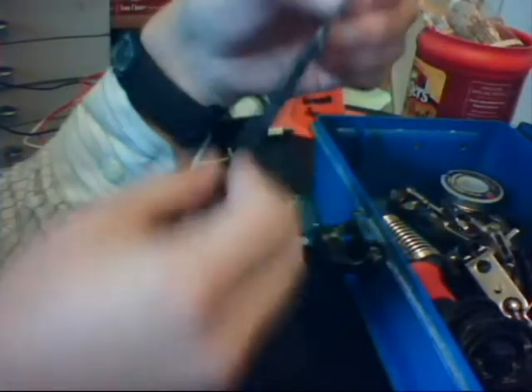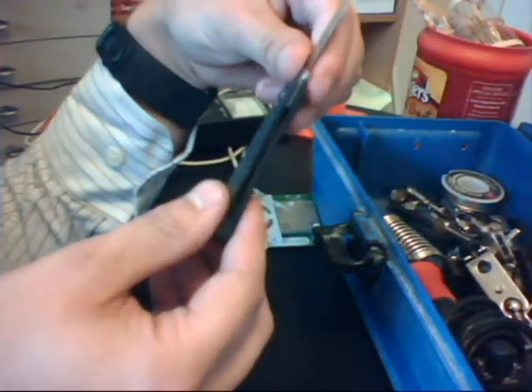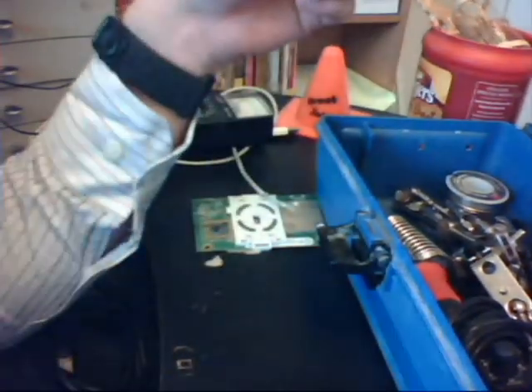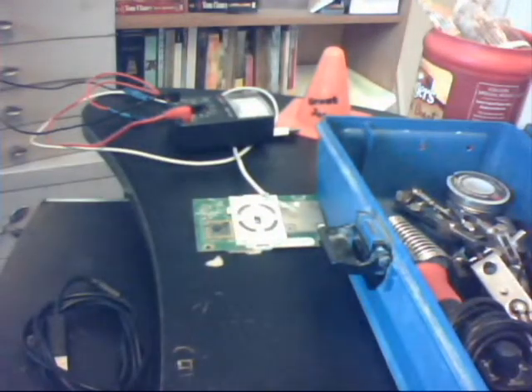We also have ourselves a knife. Useful for stripping wires, cutting wires, making a quick little mark somewhere. It's a really good knife, just a regular buck knife, made in the USA, which is good.